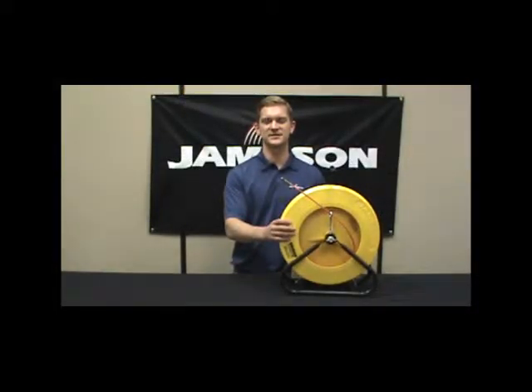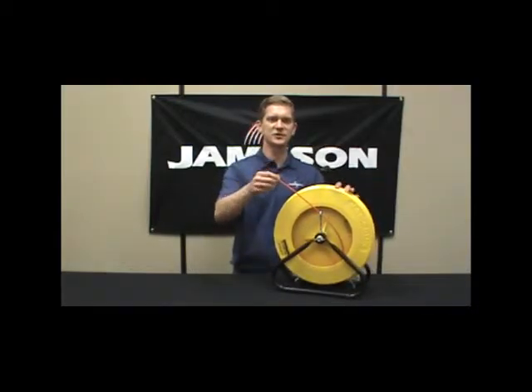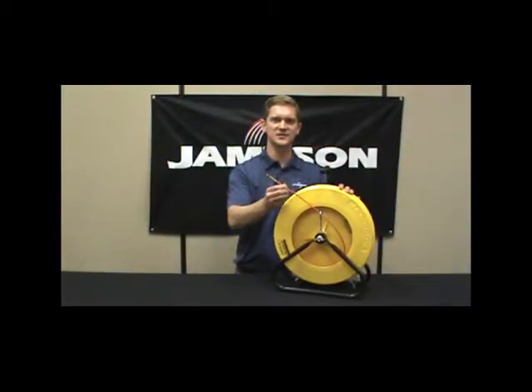This is the little buddy. This is a 3/16th diameter, same construction as all our rotters: fiberglass core, polypropylene jacket.